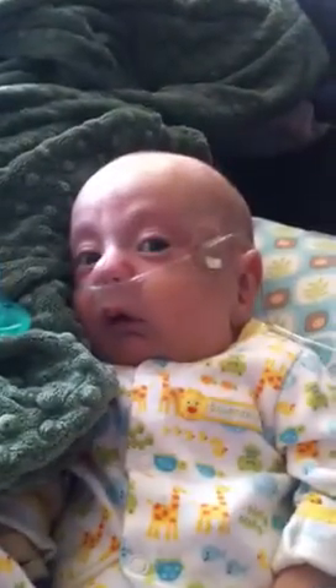He's been happy as I've tried to move his legs and bend them. This is happy!